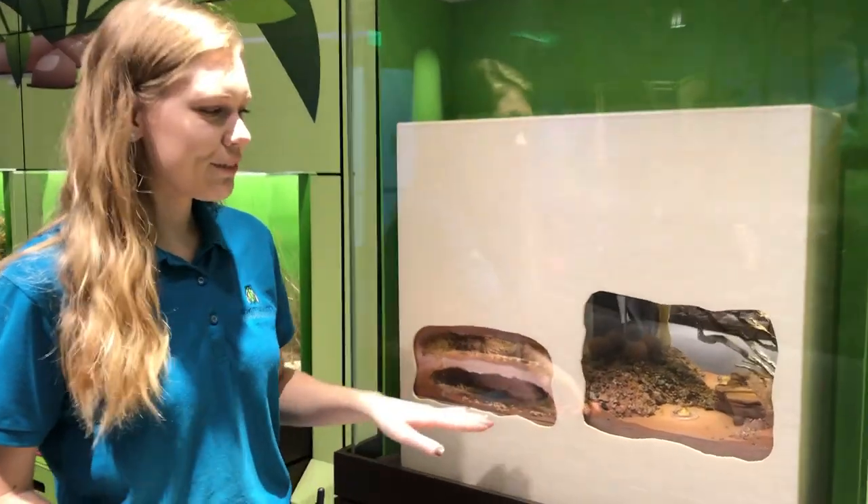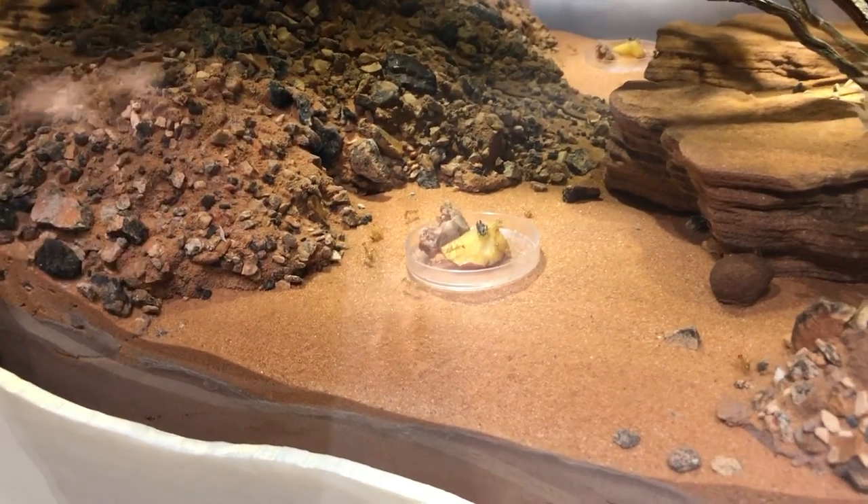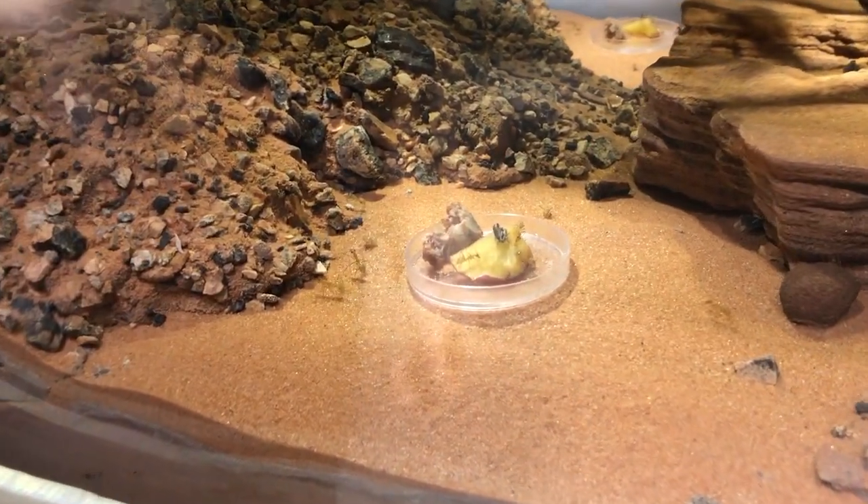So first of all, you'll see two different areas here that they're displayed in. On the right side, you have the foraging area, and that's where we put in their food dish, which will have different fruits in there.